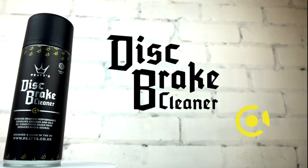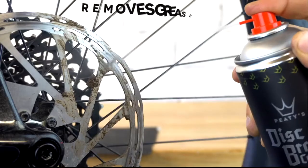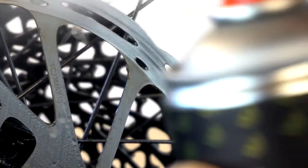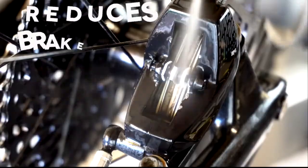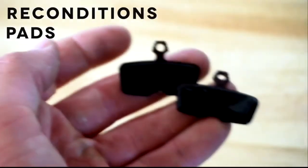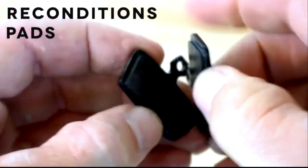Sitting alongside the degreasers in our range is our disc brake cleaner. This rapidly spraying blend of fast drying solvents is designed to blast away contaminants such as dust, grease and oil from your discs. Ideally you want to keep these things well away from your braking surfaces, but we know overspray can happen and contaminants can be picked up during travel and out on the road or trail. If this happens, reach for the PT's disc brake cleaner to get the job sorted.